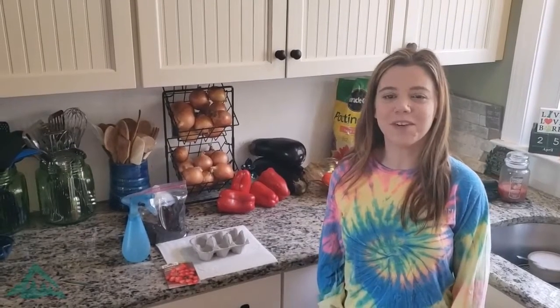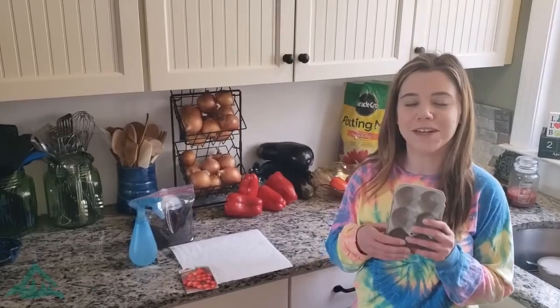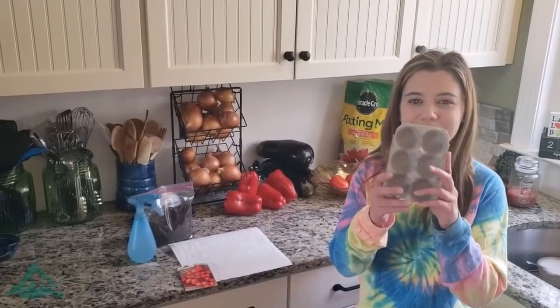Hi guys, today I'm going to show you a quick video you can do at home with parent permission, turning your old egg cartons into little planters. I'm going to be planting tomato seeds in them. Can't wait to show you!